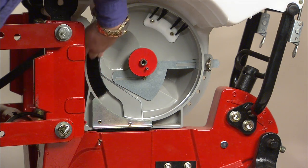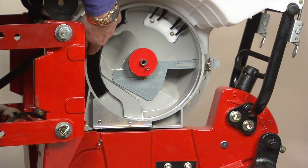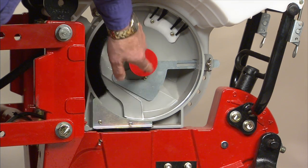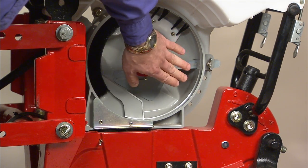In the meter unit, we extended the cutoff brush about a third more so the seeds can get there quicker. We've also changed the meter unit so it now picks the seeds up at the 6 o'clock position rather than the 4:30 position.